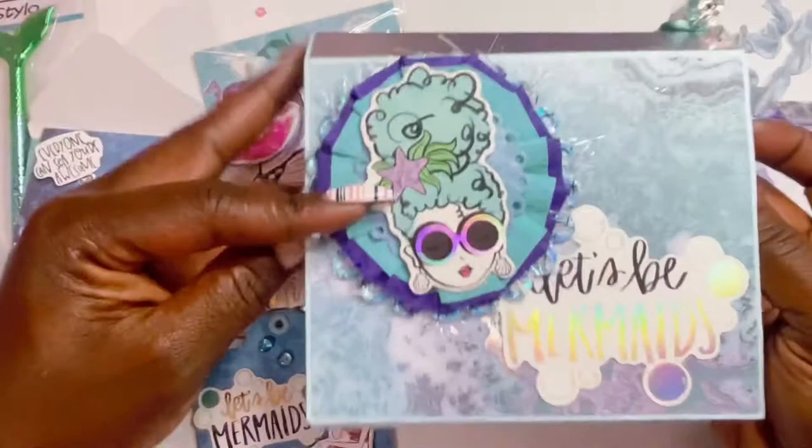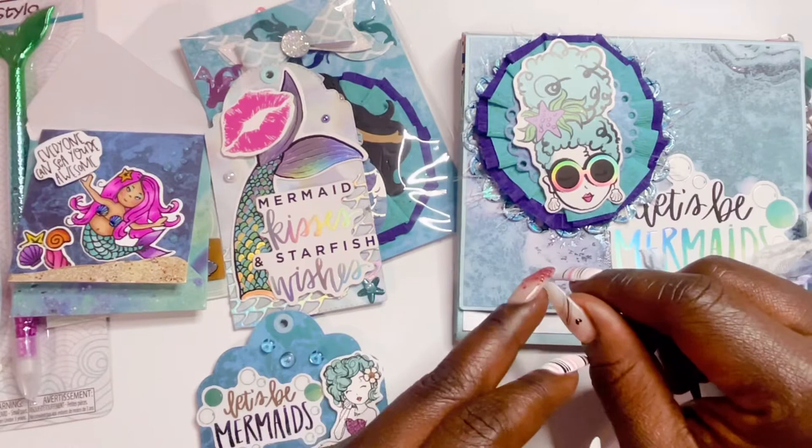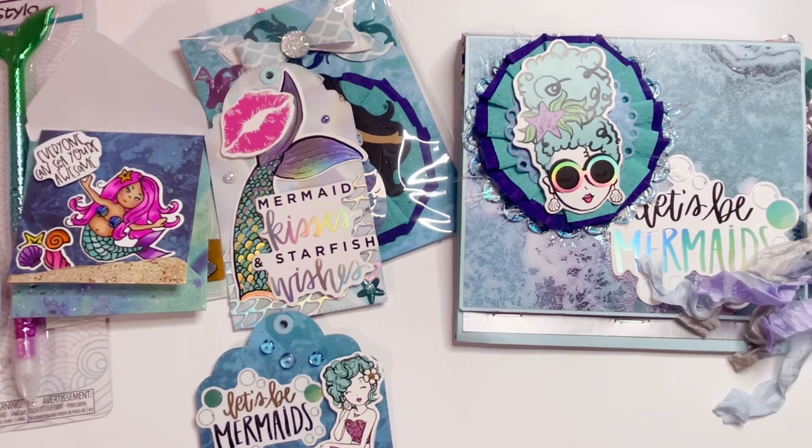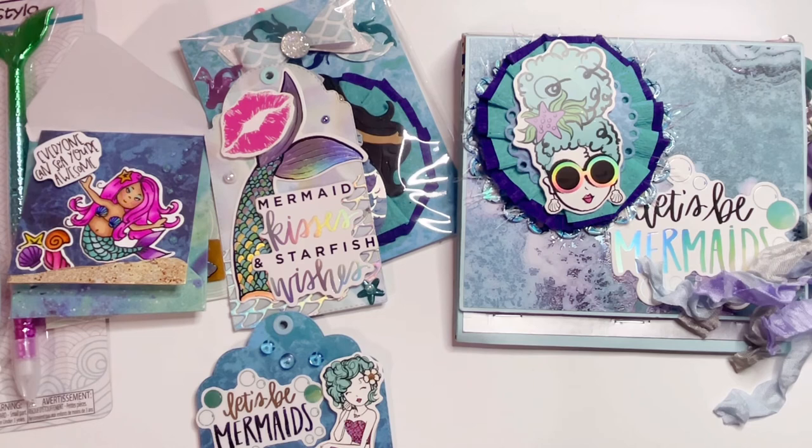Thank you so much for playing along with us, Arva! She regretted not participating in the last swap I hosted, so she wanted to make sure she didn't miss out on this one. Check her out at PlatinumDiva-Arva, say hello to Shenita at Plan2Play on Instagram, and say what's up to Chandra at Stockton Stuff here on YouTube. Thank you so much for watching — give this video a thumbs up and don't forget to subscribe! I'll see you in the next video, bye!